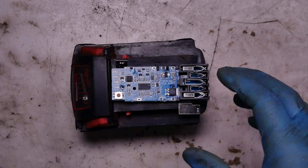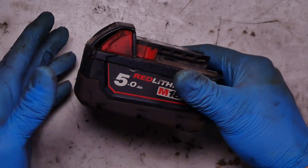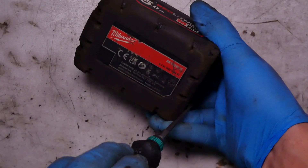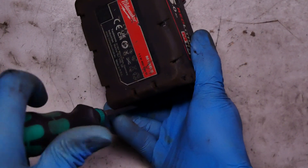Okay fellas, I have the Milwaukee battery and this one was damaged by the car tire — the car ran over the battery and it's not accepting charge anymore.